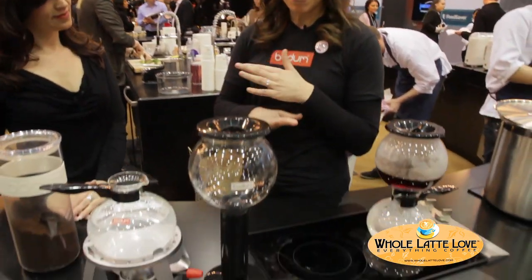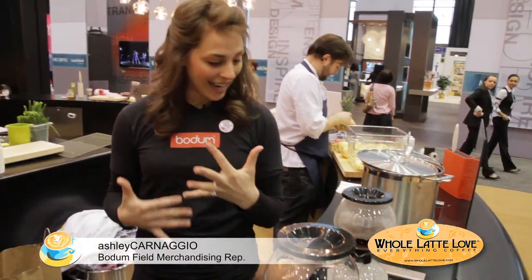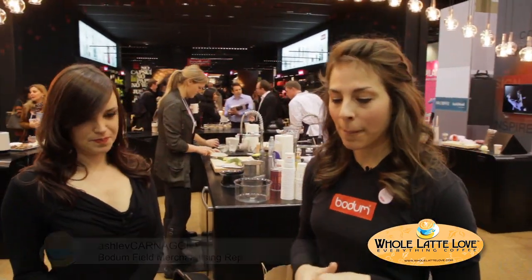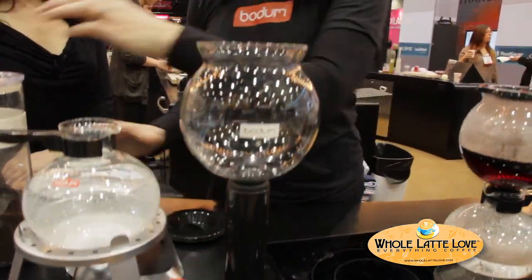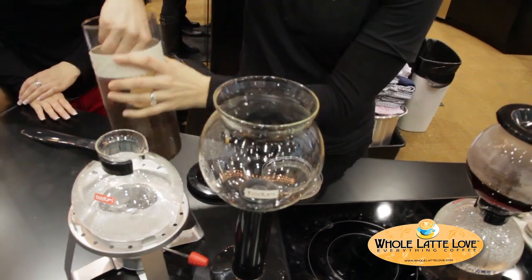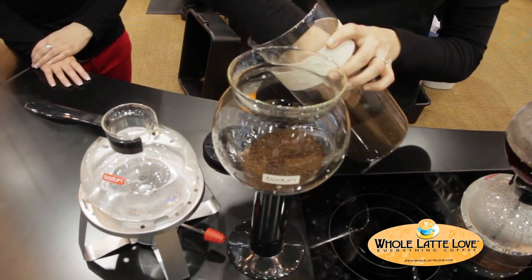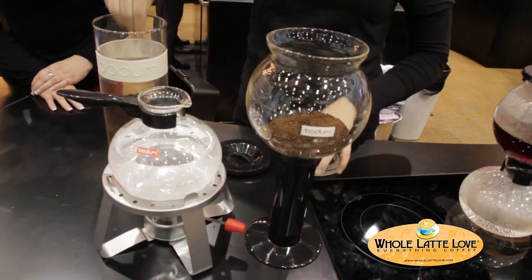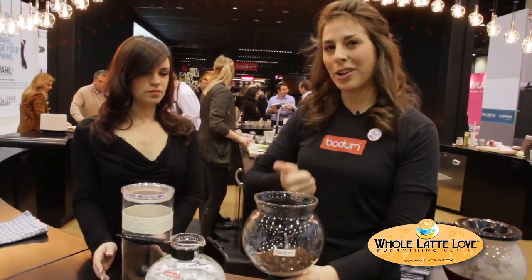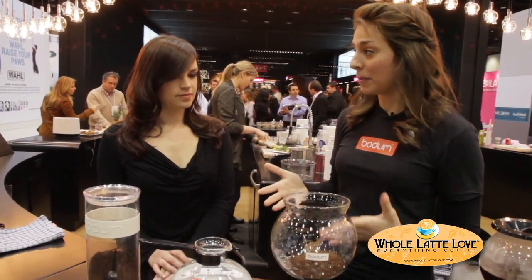This is a really, really cool product. It's a vacuum coffee maker and it basically works off the principles of steam pressure. Down here in the bottom globe is where your water goes, and up here in the top globe we're going to place some coffee. This method of brewing coffee is really great because you're not using any type of paper filter, no plastics or anything, so you're going to get the purest flavor from whatever coffee bean you're using.